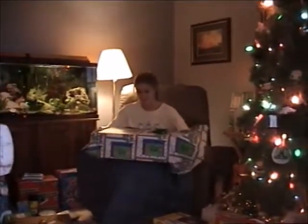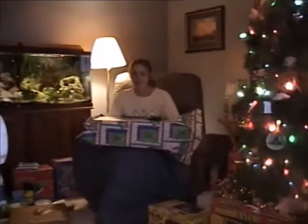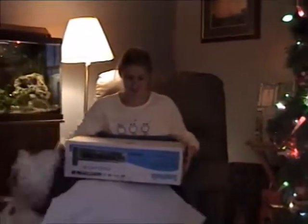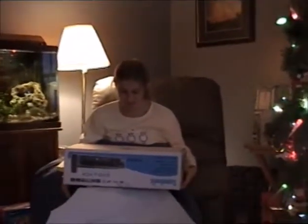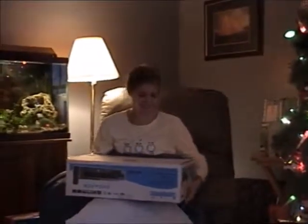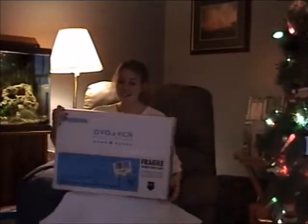Look at that. What is it? Cotton candy machine. I blew up Ferrari — I blew it. Flip the box over so you can see. A DVD player? Are you kidding me? That is awesome!